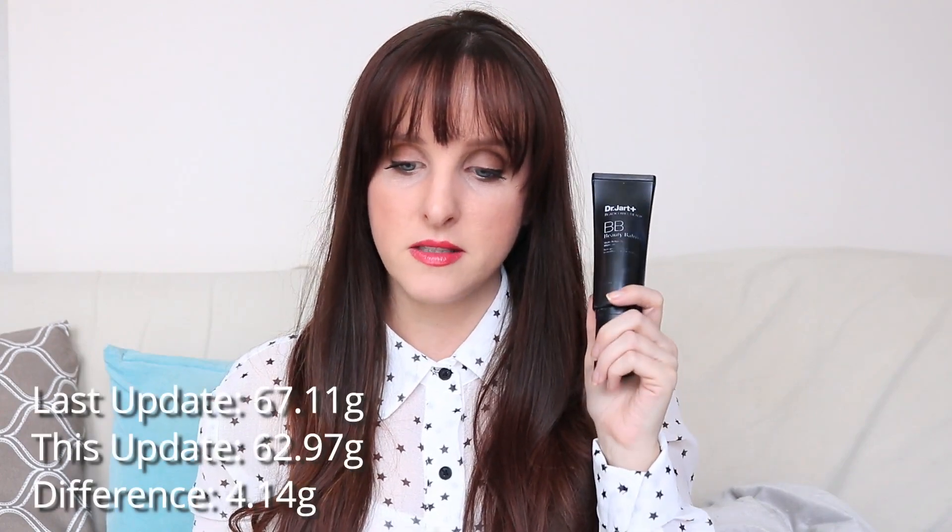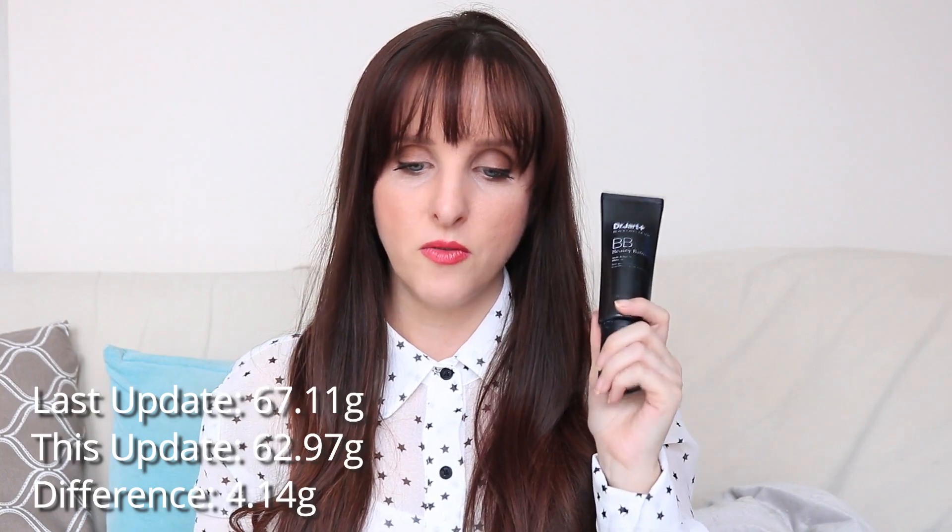I know I'm getting close to the end of this one too — this is the Dr. Jared Beattie Beauty Balm; the label is half worn off. I don't think I'll finish it next month, but I can see myself finishing it in two months, like end of May. I keep having to bang it to get the pump to work — I'll kind of hit it and then eventually the product comes out. Last update this was 67.11 grams; it's now 62.97 grams, a difference of 4.14 grams. In total I've used 13.25 grams of this, which is comparable because I was using about the same amount of each product each day.